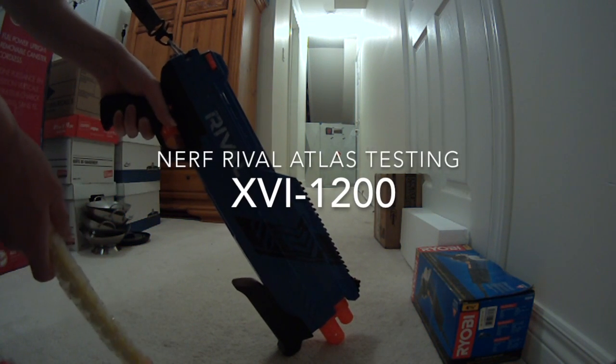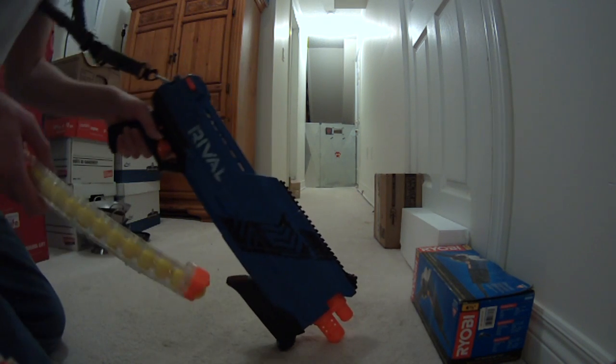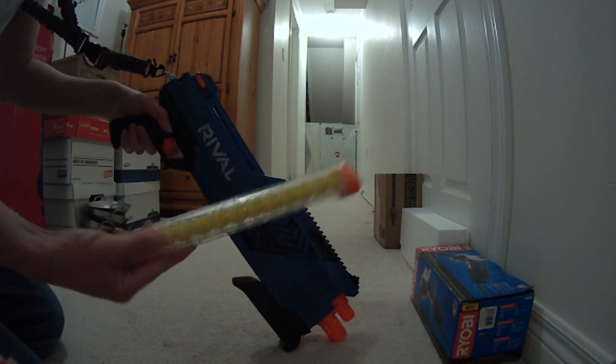Alright, I'm down here testing the Nerf Rival. I've been having trouble with it for a bit but I think I figured out the problem, so I'm just testing.